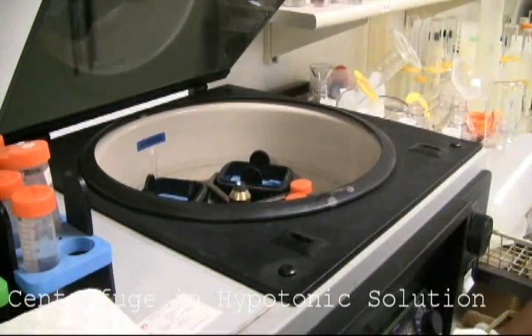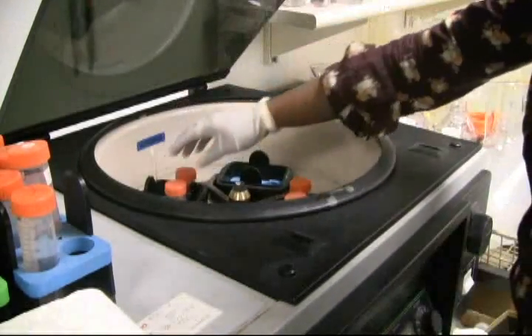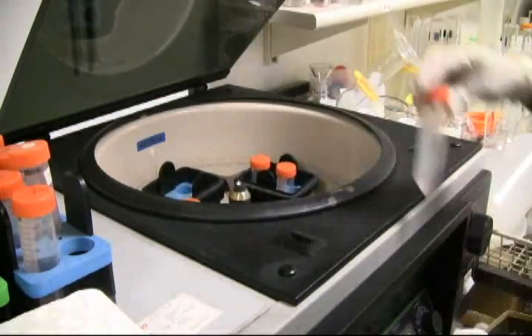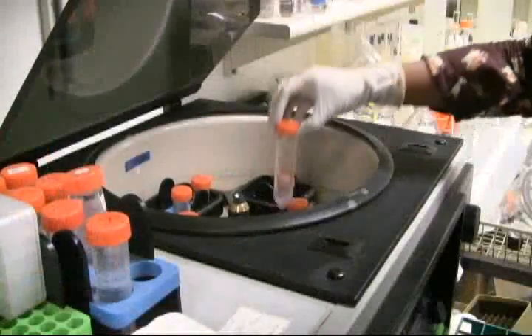After the hypotonic solution incubation, centrifuge the tubes again at 3.5 RPM for 5 minutes to obtain a pellet of cells. The hypotonic solution will rupture and release chromosomes when they are dropped onto a slide.